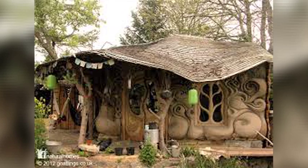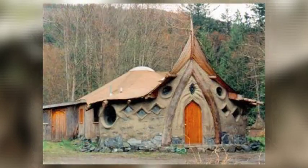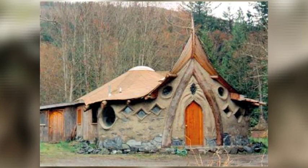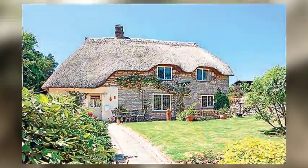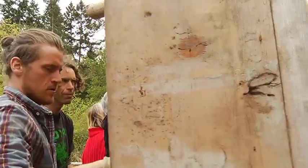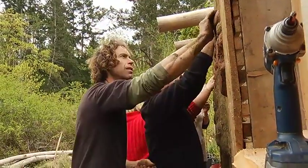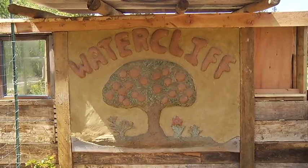Paulin says you can let your creativity run wild with cob building. When it started it was great funky cabins and very artistic but quite funky, and now there are finished homes that would make magazines. You can do whatever you like with it. Paulin hopes more people will show an interest in the trade and find more ways of building sustainably. On Gabriola Island, I'm Rae and the Plant.